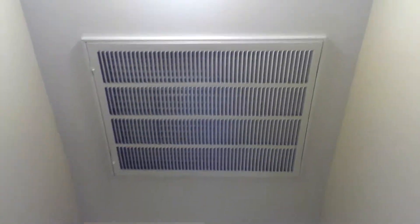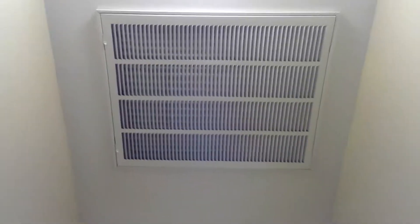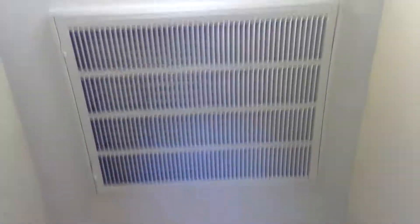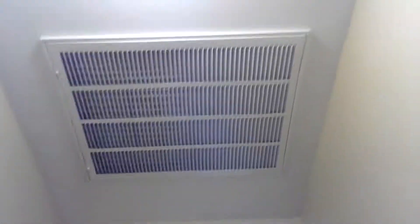Here's the 20 by 25 filter grill in the hallway — the thermostat is here — and I'm going to be replacing this filter grill. It's currently vertical, and the two little tabs are over there on the left, so it swings down toward that wall, and I don't like that.